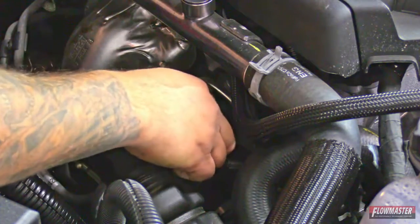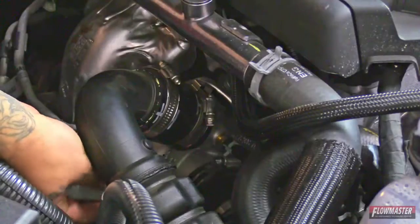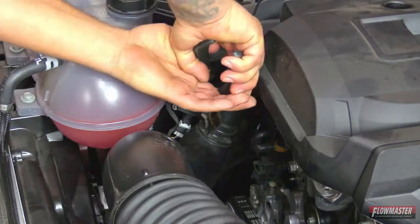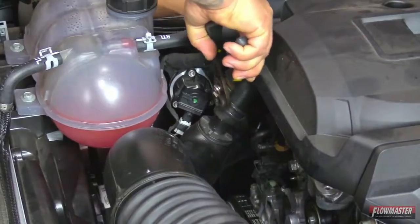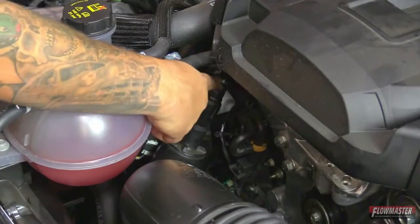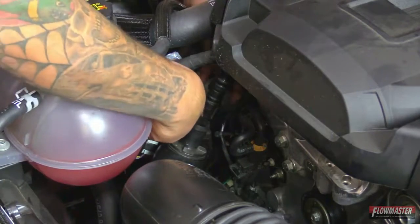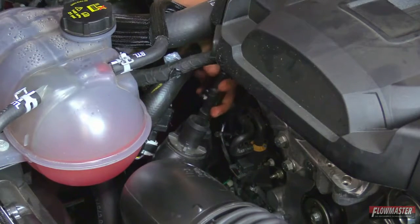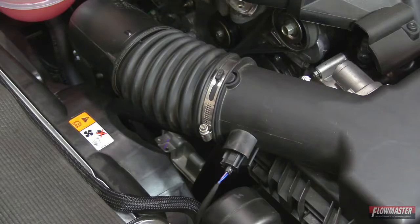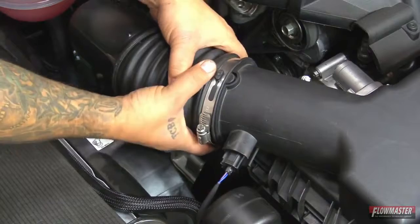First we're going to loosen up the clamp down here at the turbo. We'll go ahead and remove this clamp here and pull this hose off. Next we're going to remove the other breather hose — it's got this little gray spring tab right here, you're going to spring the tab back and then pull straight up. Next we're going to loosen up the clamp going to the airbox for the intake tube and pull this off the airbox.